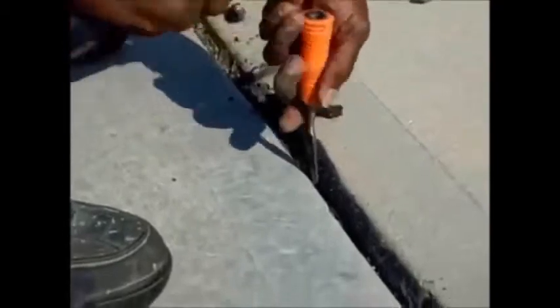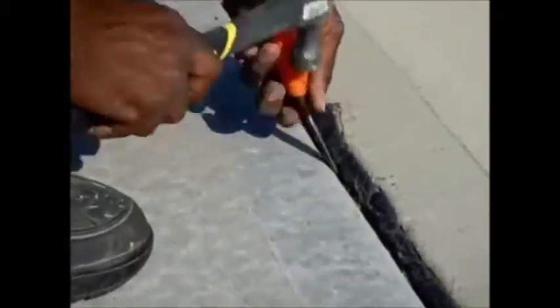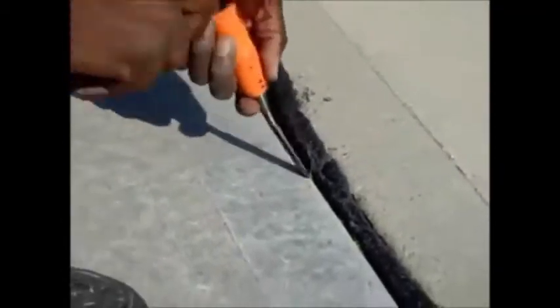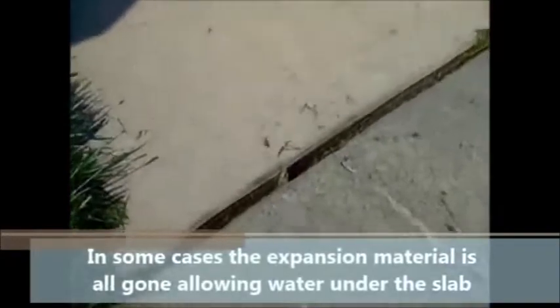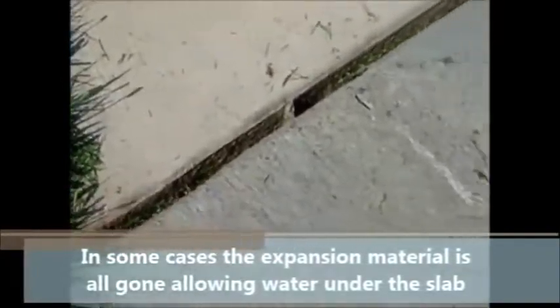The material comes in typically two common forms. One is a fiberboard, brownish looking, which tends to rot with time and water. The second is tar, which is older. The problem with tar is that if you remove it on a hot day, the pieces will try to stick to the concrete, so make sure you clean that quickly. In some cases the expansion joint is totally gone, which means you don't have to remove anything, but it is allowing water under your slab and creating more problems.